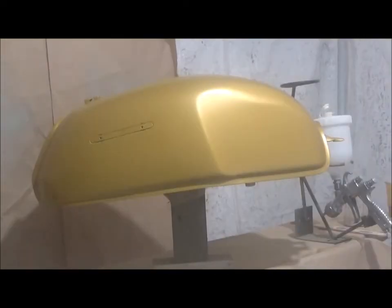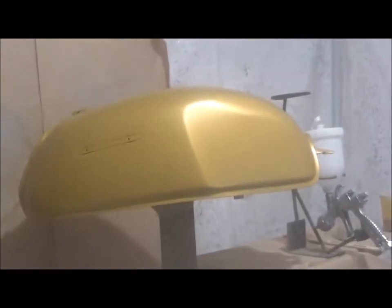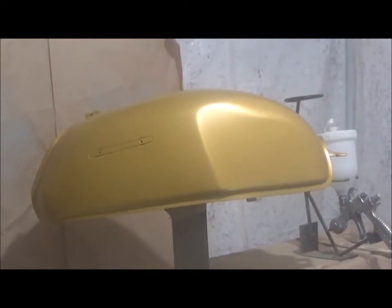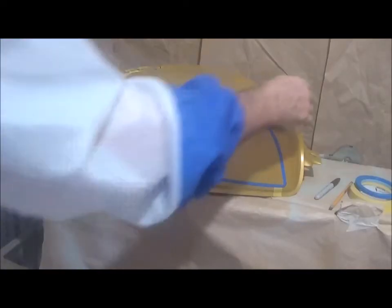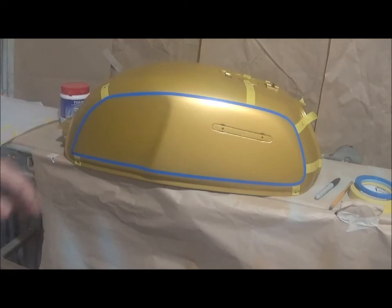I'm going to wait about 30 minutes after the last coat — I've done the tank and the seat cowl. Then I'm going to start taping up for outlines. I've taped up the sides, which took about half an hour or so. I'm just going to do some lettering on the cowl and then I'm ready to wipe it down and put the final coat on.